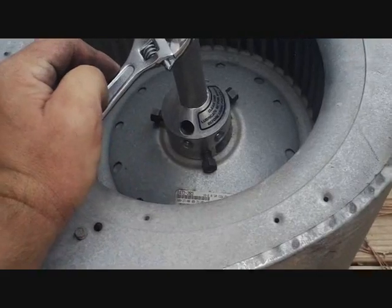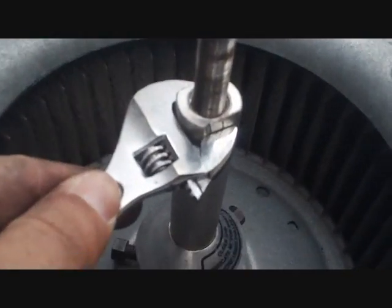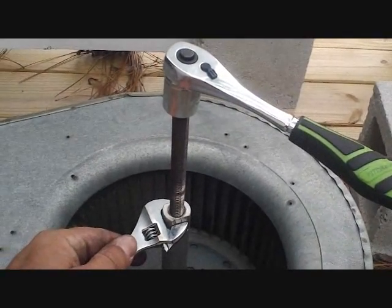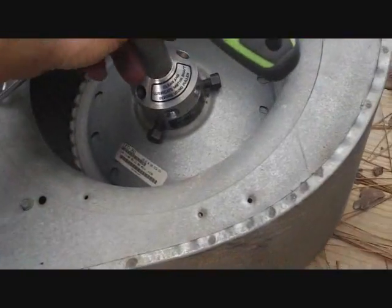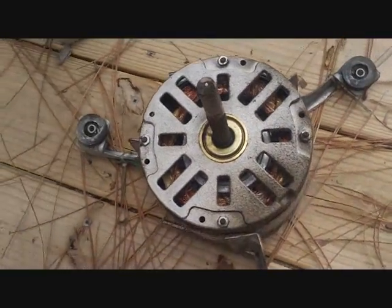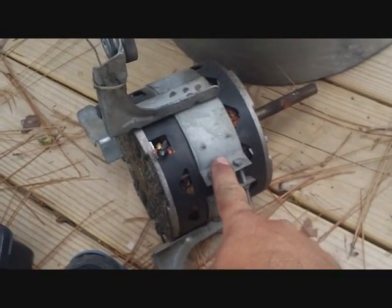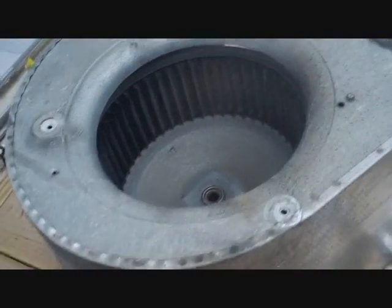Then you can push it directly out without having to worry about being off center. After you got it tightened up on the shaft nice and firm, put one wrench at a walking point down here and put your socket up here — just spin it around until it pushes the blower motor out the back. After you wheel it down and it pushes it out, just lift it up. There's our blower motor. We can slide the other one in from the other side. After getting the blower motor out, loosen up these screws and slide it out of the harness, then put the new motor into the harness, and we can set it into the squirrel cage.